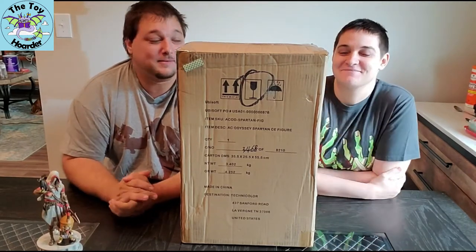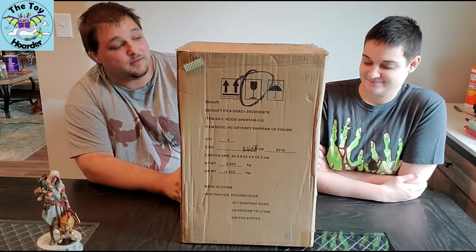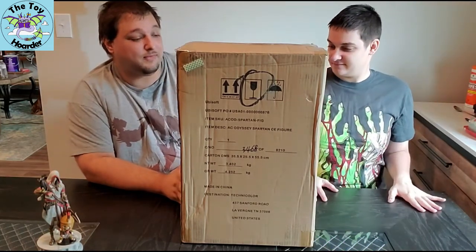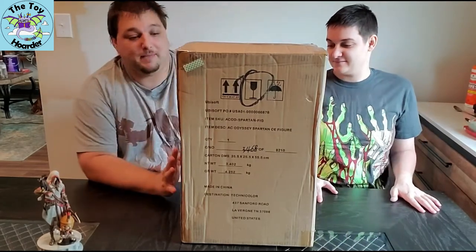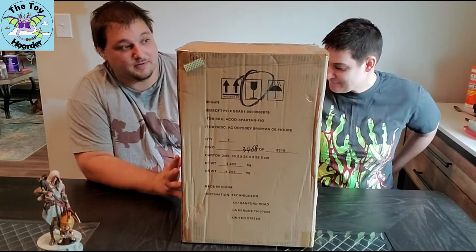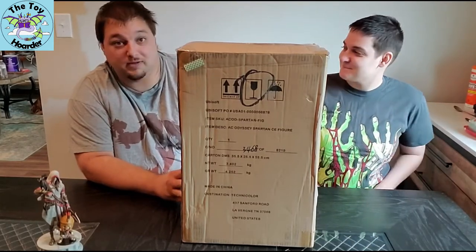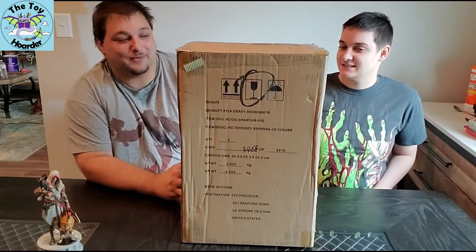Hi, it's Dustin and Elizabeth with the Toy Hoarder. We have the Assassin's Creed Odyssey Spartan Collector's Edition from Ubisoft. It's number 3468 of 8210. This came out in November of 2018. I ordered it directly from Ubisoft, but due to some postal shenanigans, we've got it now to open, so we're gonna jump right on into opening it up for you.